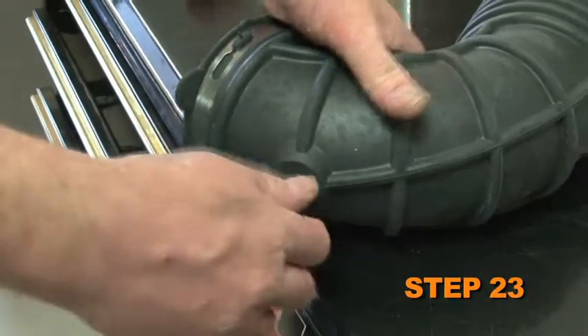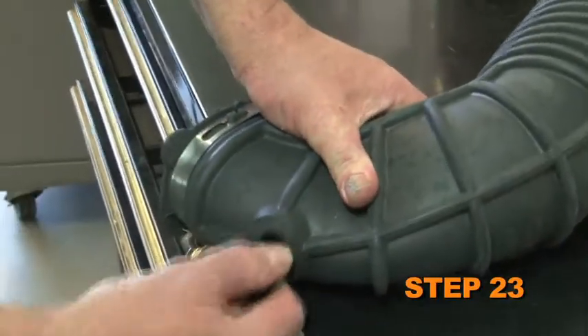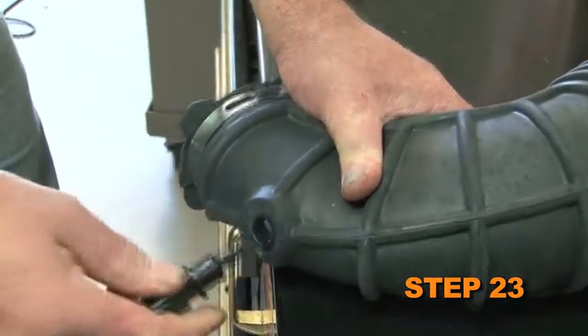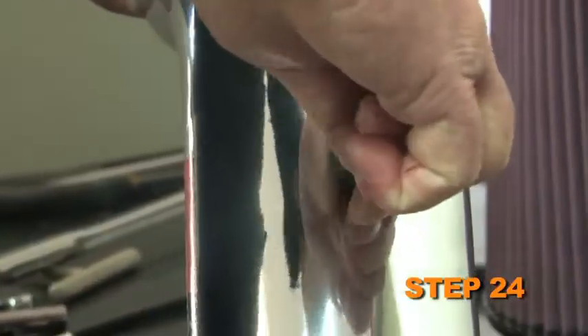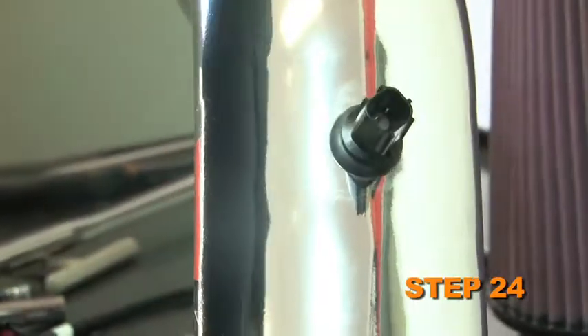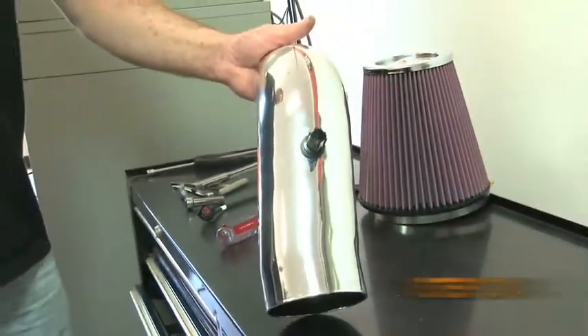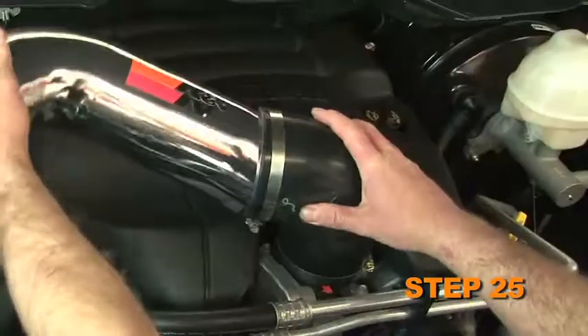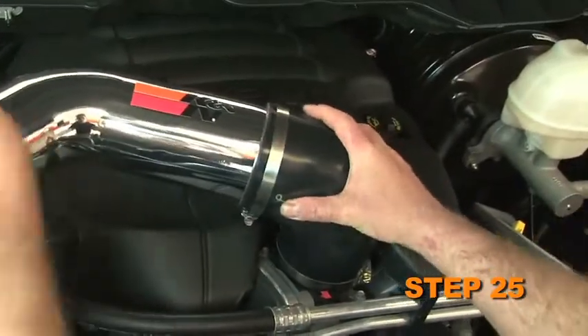Remove the inlet air temperature sensor from the stock intake tube. Handle the inlet air temperature sensor with care as it is very fragile. Install the inlet air temperature sensor into the grommet installed in the K&N intake tube. Install the K&N intake tube into the silicone hump hose, then into the silicone hose at the throttle body.